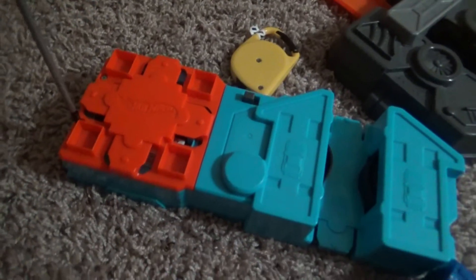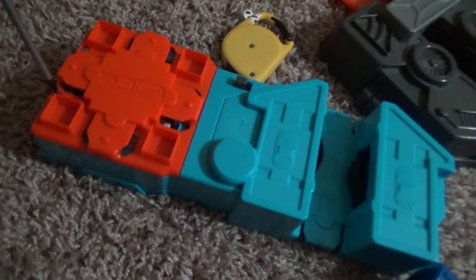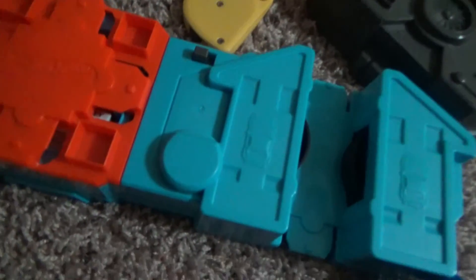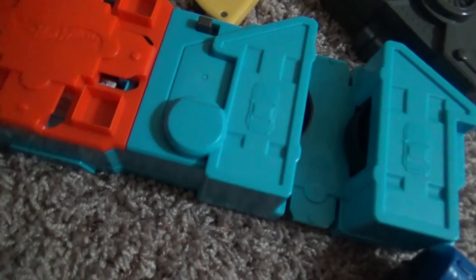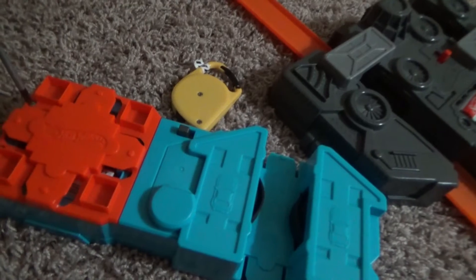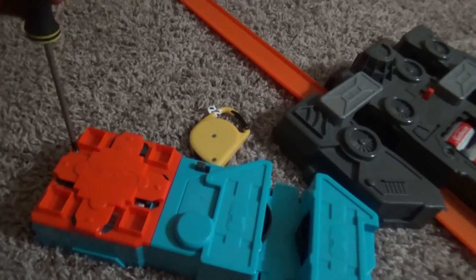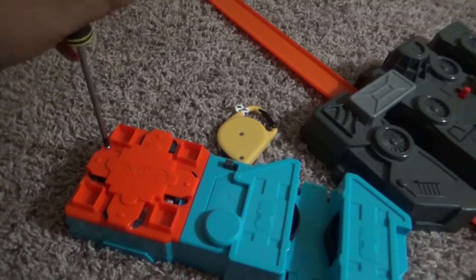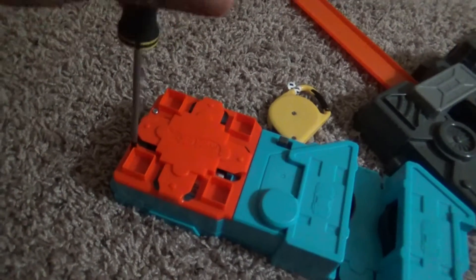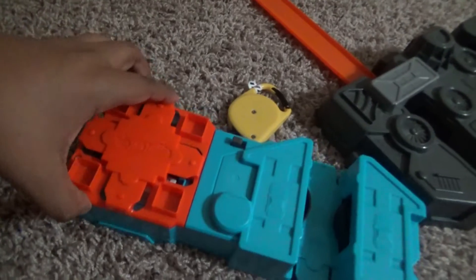I'm going to show you how to use it because I know I haven't shown it in a long time. Let me try this one. There we go, I got it — the other one was hard. Stop right here, let's see if I can get this one. Got it, that was hard to open. It will be easy with one hand — hold on.